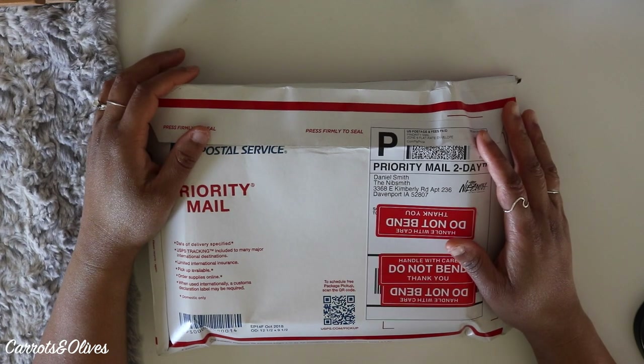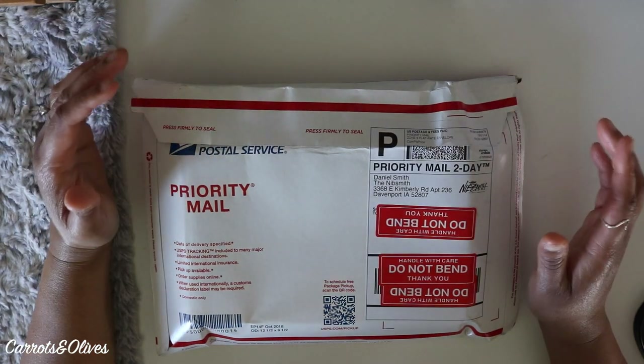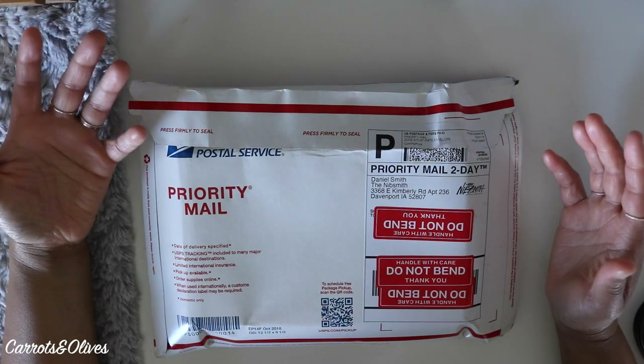Hey everyone, welcome back to Carrots and Olives. My name is Brittany and today I'm going to talk to you about something I have never done before, and that is send out my fountain pens to get some nib work done.